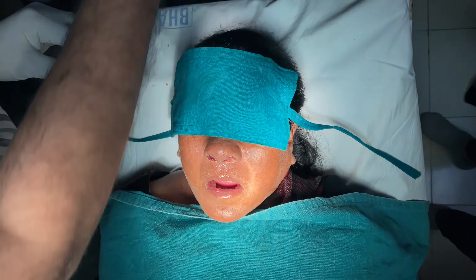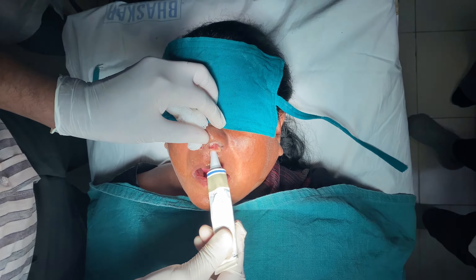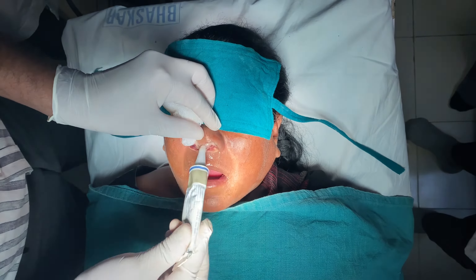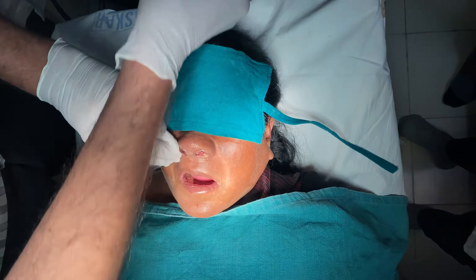You can also use xylocaine jelly, which you introduce all around the pack so that pack removal will be painless. Xylocaine jelly is one more maneuver that you can use.